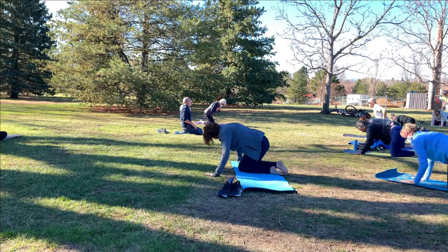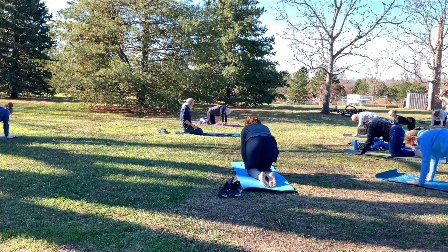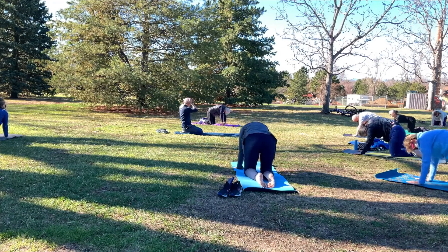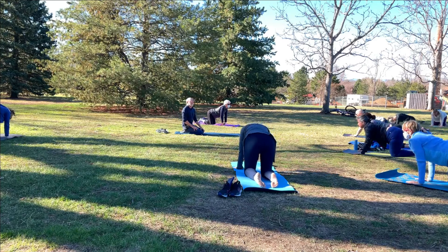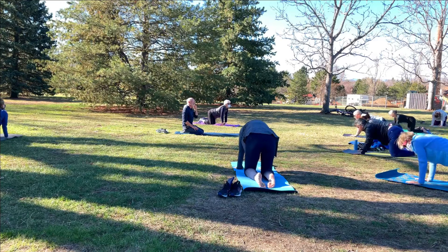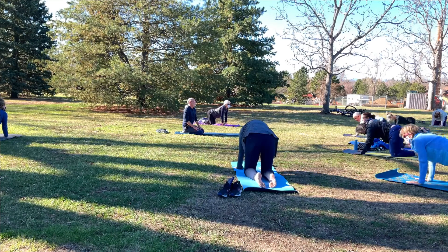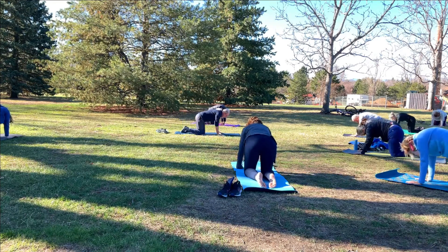Once you're in table pose, inhale to cow. And then exhale to cat. Inhale to cow, and exhale to cat. Just continue flowing between cow and cat, three more times — total of five. Keep it going. Inhale to cow, and exhaling to cat. And one more time — inhale to cow, and exhale to cat.